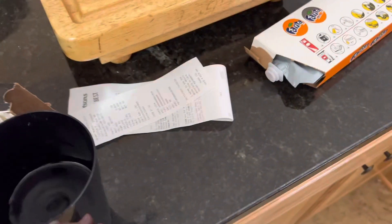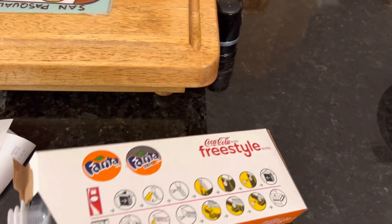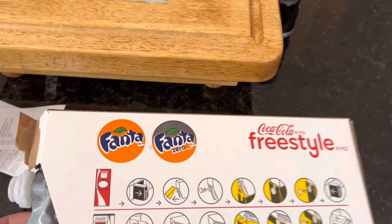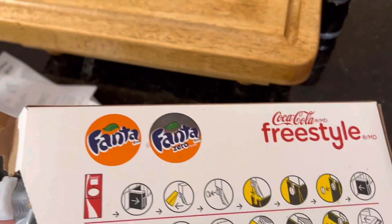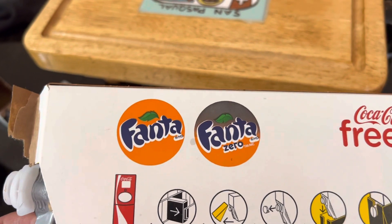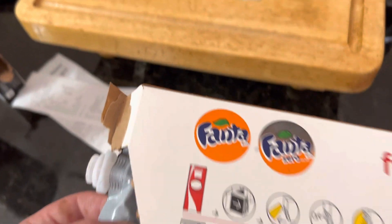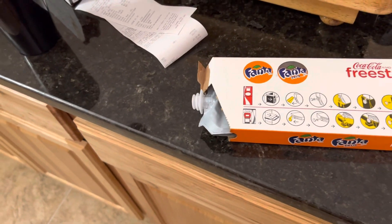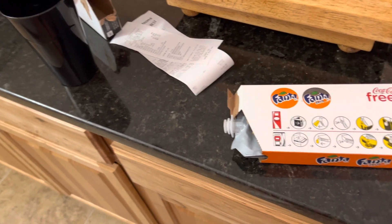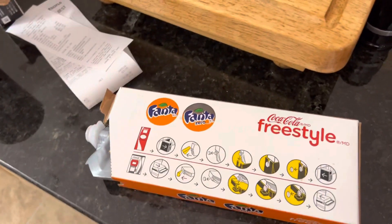I've seen those soda streams from Target or Walmart. Basically you can buy one of those — they come with CO2 cartridges and you can make your own soda at home in any flavor. They also have these Pepsi cartridge mixes that they sell there, and you can use those with the soda stream to make a Pepsi Zero or whatever flavoring they have. That makes you wonder if you could take one of these, cut it open, pour it, and use it for a soda stream.